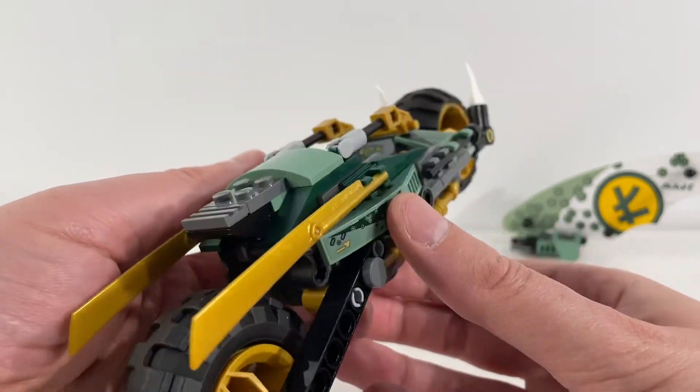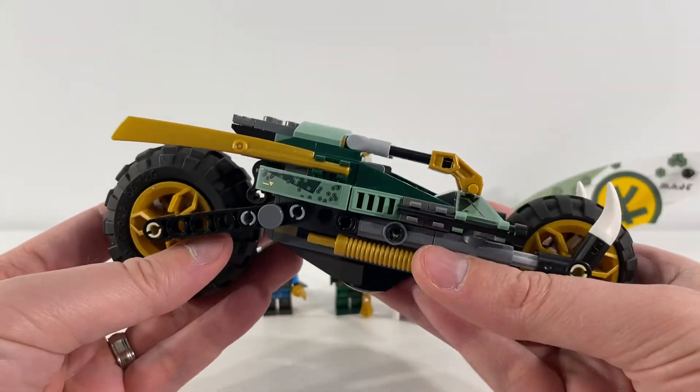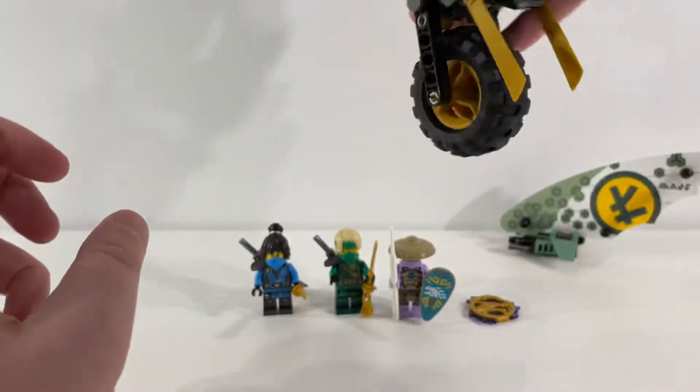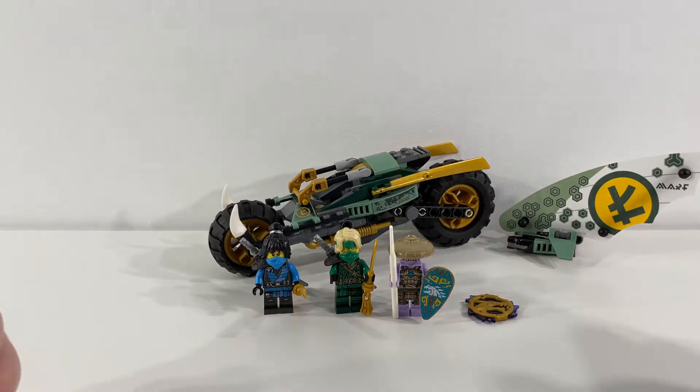Quite happy with this bike — definitely a great build and a nice addition to anybody's collection. That concludes our look at LEGO Ninjago set 71745 Lloyd's Jungle Chopper Bike. Overall really excited about this set and highly encourage people to pick it up. Figures are great; really like the direction they've gone with the extra detail on the torso prints and the figures overall look really great. They've done a nice job with the bike as well — really like the color combinations, and excited to do some more building of other sets in this Ninjago theme.